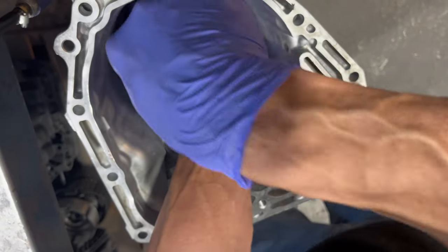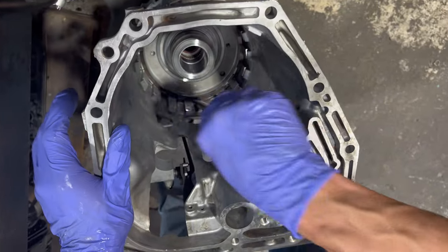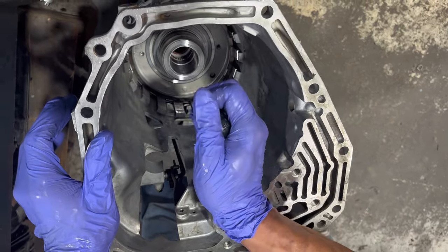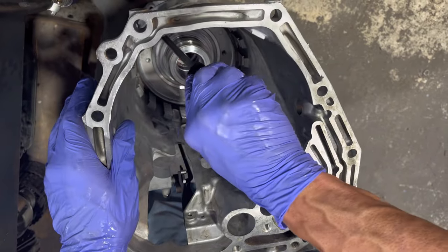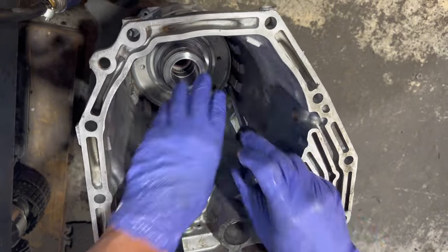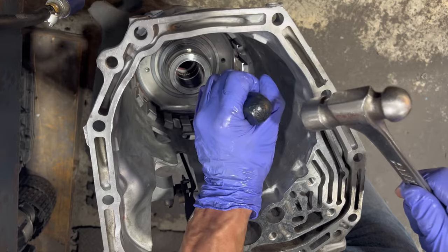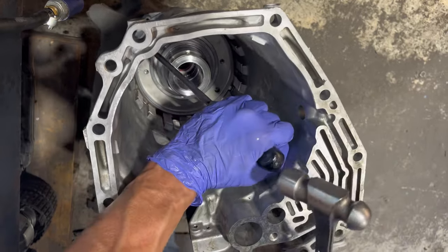Once it's in, you want to just give it some light taps to make sure it's fully seated.